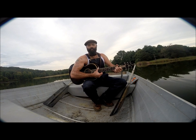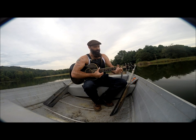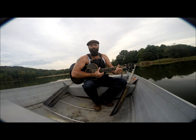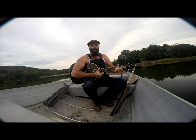All right ladies and gentlemen, we're on a rowboat in the middle of a lake and I'm picking guitar and doing some fishing. While I'm waiting on the fish to bite, I thought I would talk a little bit about fingerstyle guitar. In true fingerstyle guitar, you play the bass line with your thumbs and then with your fingers you pick the lead.